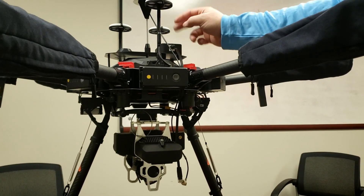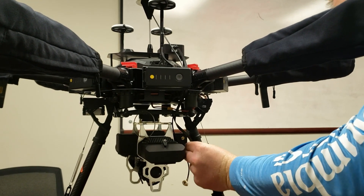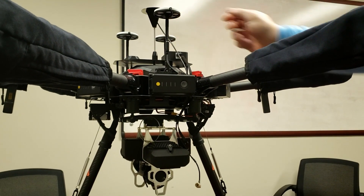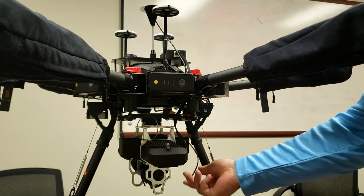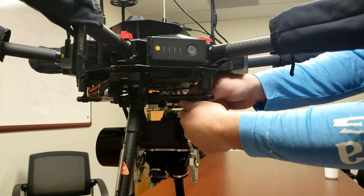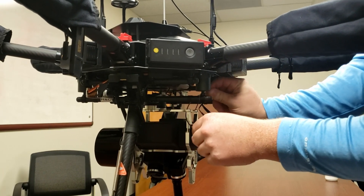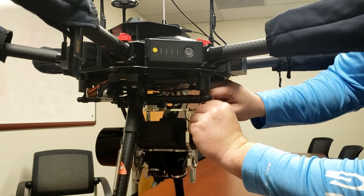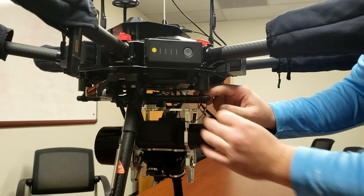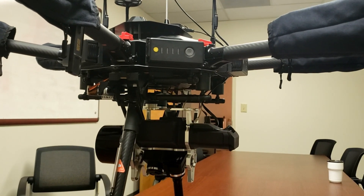We're going to connect the CAT6 wire from the TruView controller to the TruView sensor. Here's the antenna mast — we're going to get this wire, slide it under this bar, and connect it. Next, we're going to use a safety tie. Make sure that the Ronin mount and the TruView are connected and secure. And that is the complete setup.